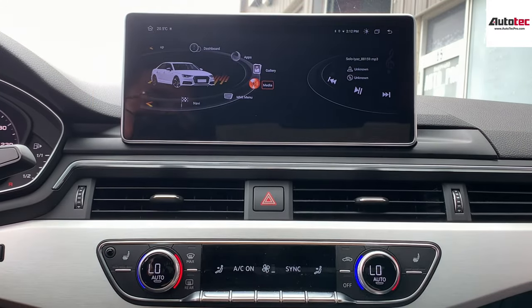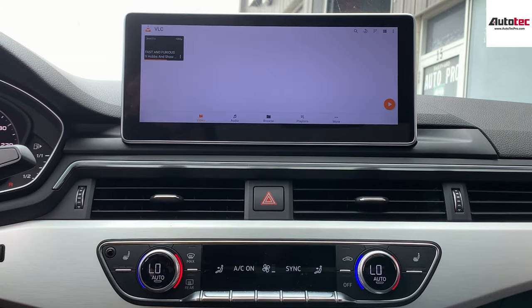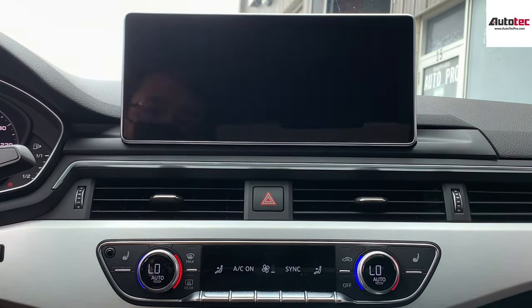The sound is very nice. You can also download movies to the unit, and you can also play video from USB as well. Just copy the movie and then you can play it on the system.